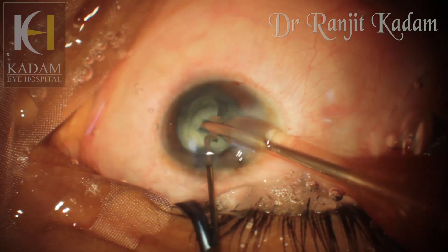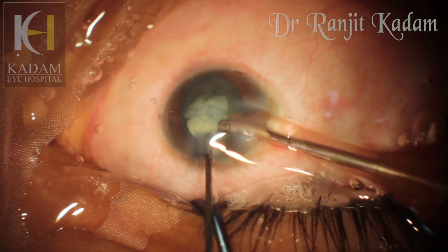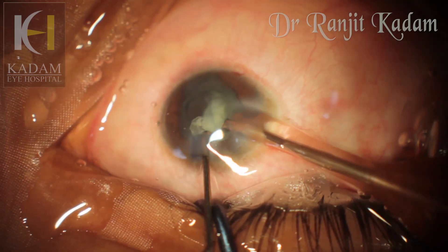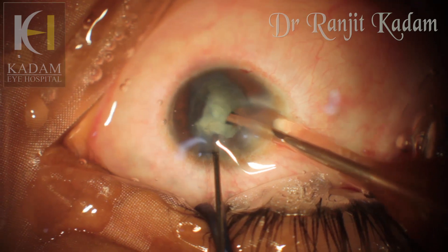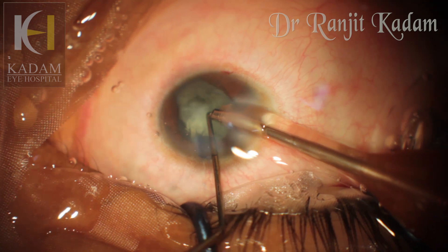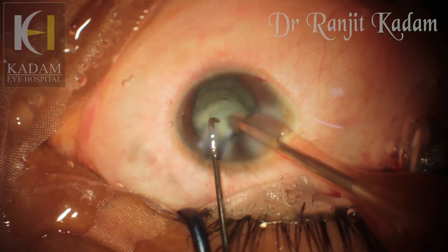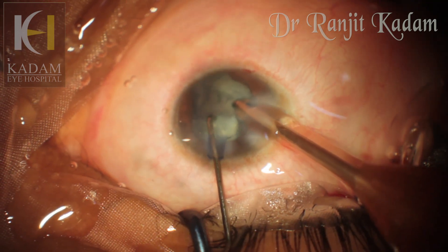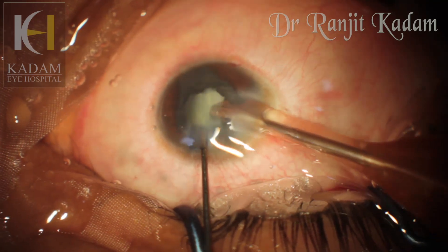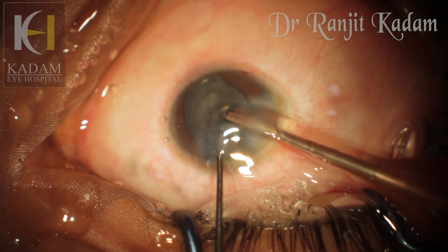The trick is to proceed very slowly with low parameters. While phacoemulsifying the quadrants of the nucleus, I also had to be very careful that the chamber was extremely shallow and hence the endothelium would be very close to these pieces of nucleus. I chopped the nuclear quadrants into smaller pieces to avoid bringing out a big piece and brushing against the endothelium. With whatever care possible, I finally succeeded and managed to remove the whole nucleus from the eye.